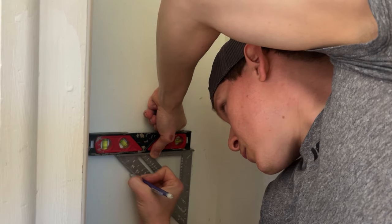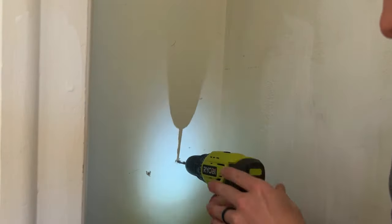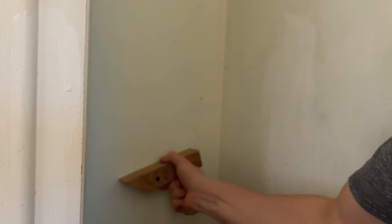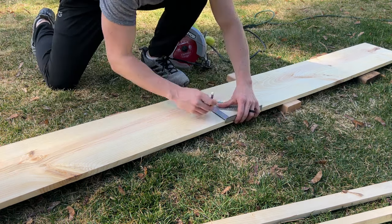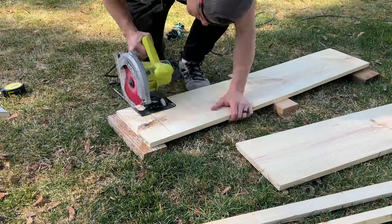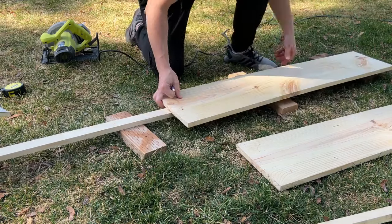Use the measurements from the initial mark to repeat the process on the opposite wall. If you're doing a second rack like myself, do another set of mounts about 7 inches down from the first set. Once both mounts are in place, measure the length from wall to wall. You'll want to cut your board about a quarter inch shorter than this measurement. For each rack, you'll need two 1x2 boards of the same length.